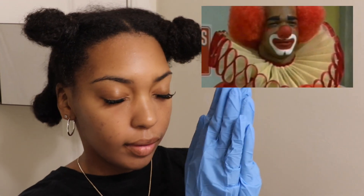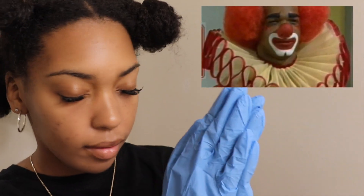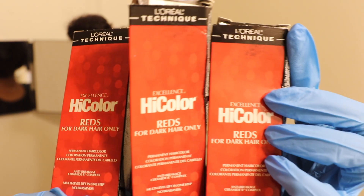Lord, please don't let my hair turn out ugly because I do not want to look like a Hormone Clown. In Jesus' name, amen. Okay y'all, so I'm just going in with these three high-lift colors.